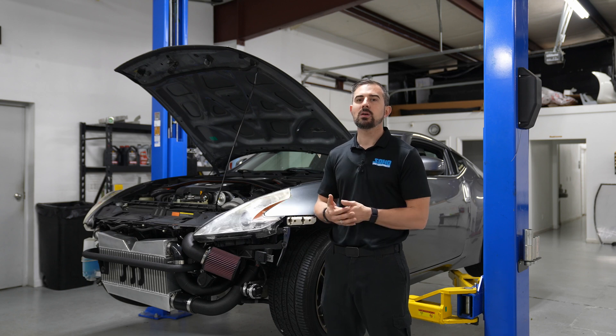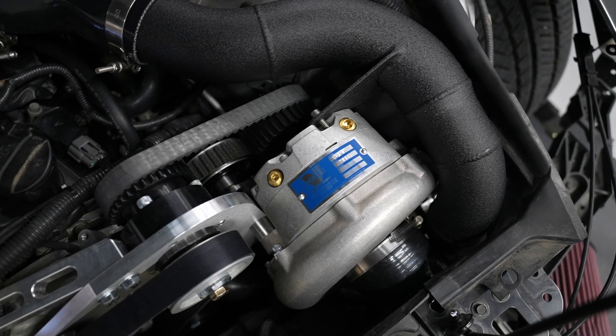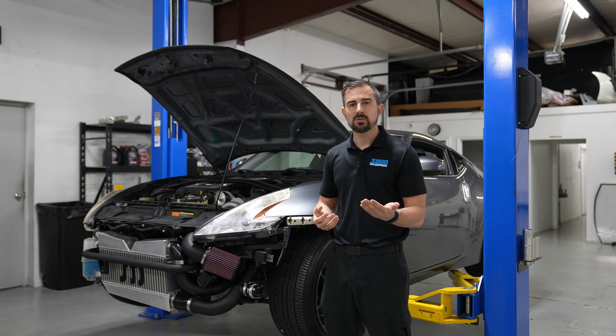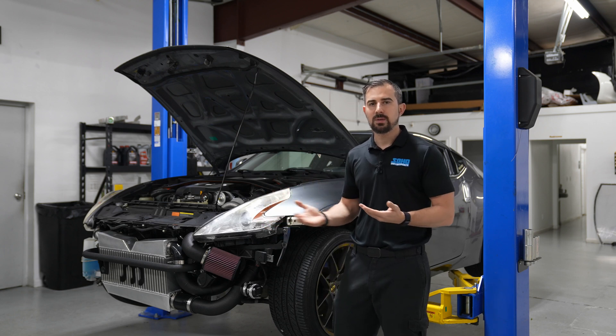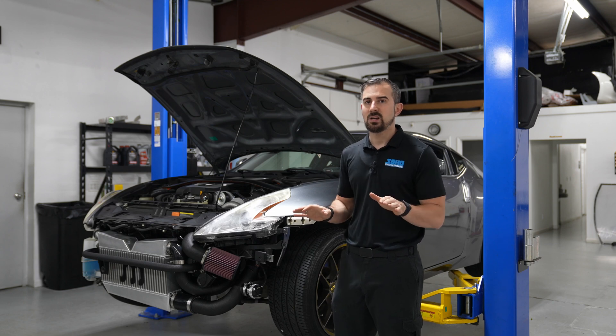The easiest way to explain a cog belt is if you guys have ever seen a timing belt — how it has little teeth in it and it basically sits inside the actual gear on the backside of the supercharger. That's a cog setup. A serpentine belt setup is going to be like what you see on your drive belts. The benefits of going to the cog setup is you will not see any slip.